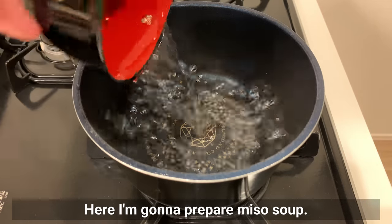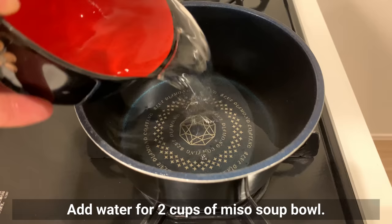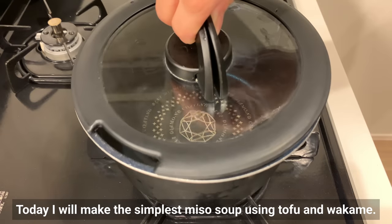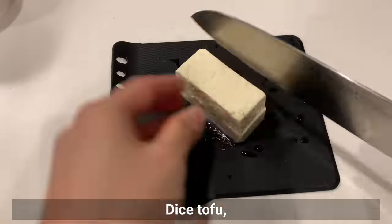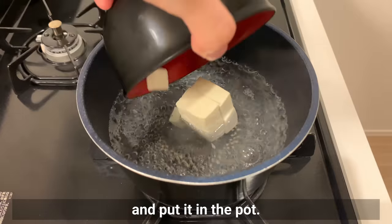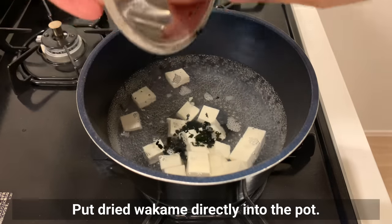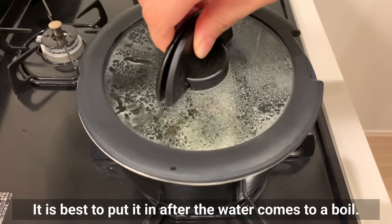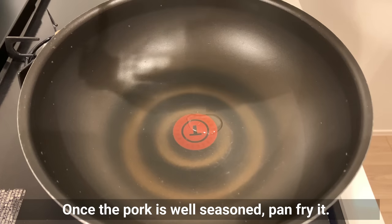Now I'm going to prepare miso soup. By the way, this video introduces 3 types of miso soup. Add water for 2 cups of miso soup bowl and bring to a boil. Today I'll make the simplest miso soup using tofu and wakame. Dice the tofu and put it in the pot, then add dried wakame directly into the pot. It's best to put it in after the water comes to boil. Simmer for about 1 minute and then add miso.